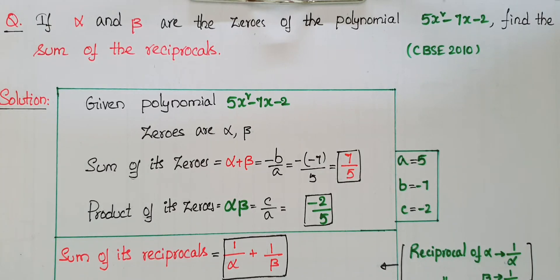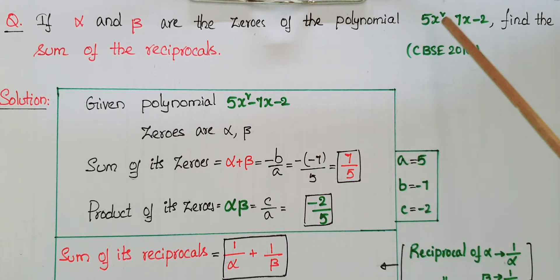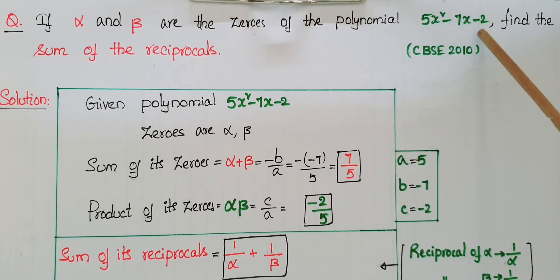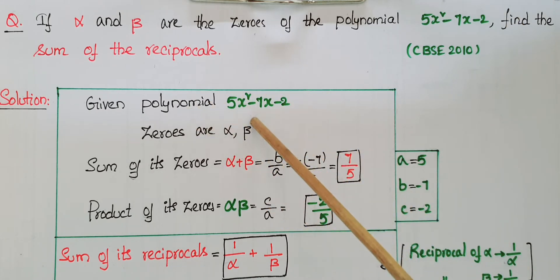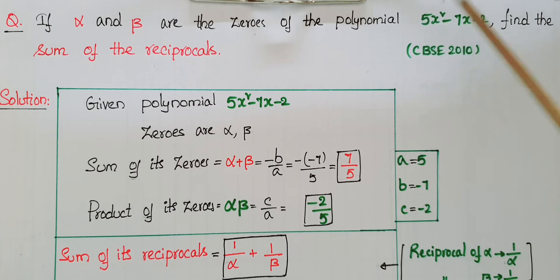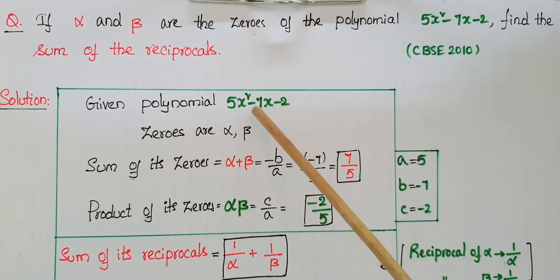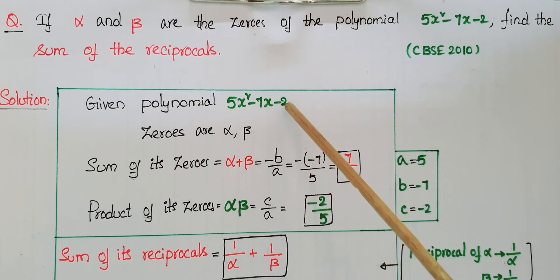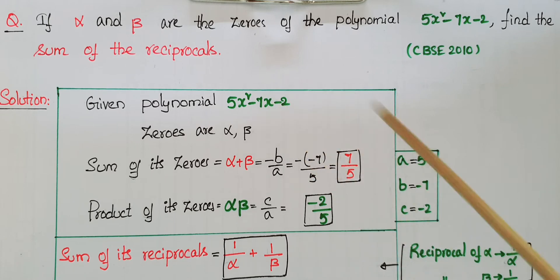Hello everyone. Today I am going to tell the solution of this problem: if alpha and beta are the zeros of the polynomial 5x² minus 7x minus 2, find the sum of the reciprocals. The given polynomial is 5x² minus 7x minus 2, and zeros are alpha and beta. It is in the form of ax² plus bx plus c, so a is equal to 5, b is equal to minus 7, and c is equal to minus 2.